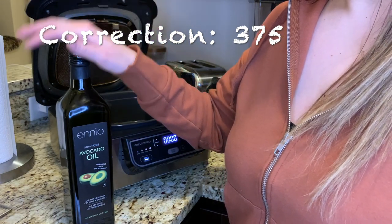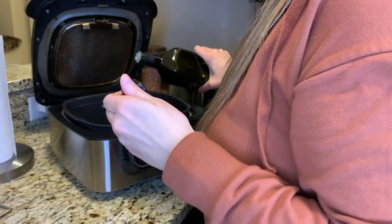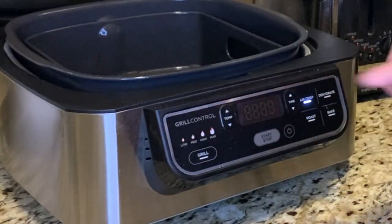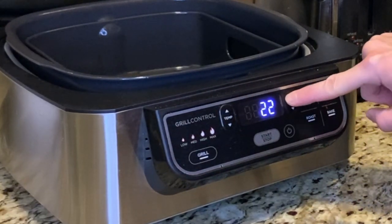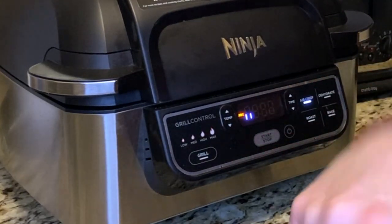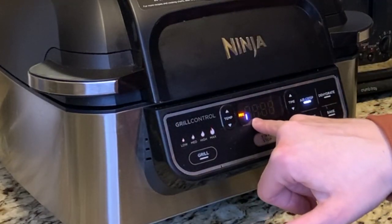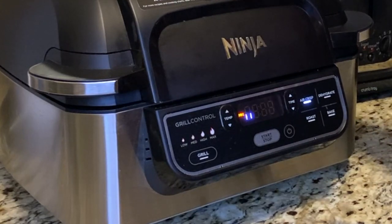You'll want to use an oil with a high smoke point — I choose avocado oil. I put just a tad in the center of my air fryer basket. I hit air crisp, take the temperature down to 375°F, and set the time to 26 minutes. Once that's done, close the top and hit start — this puts us into preheat mode. The progress bar shows it preheating, which usually takes about a minute or two, and it will alert us when it's time to add food.